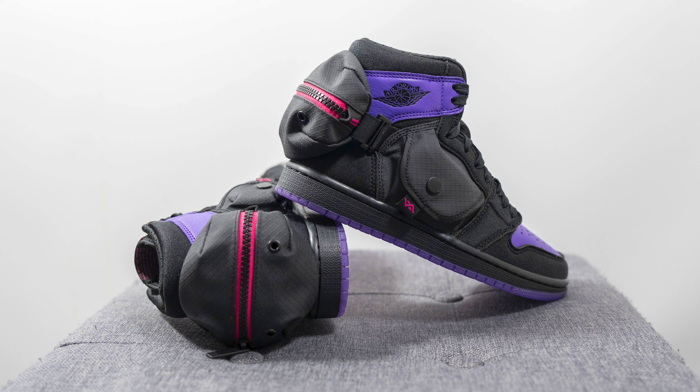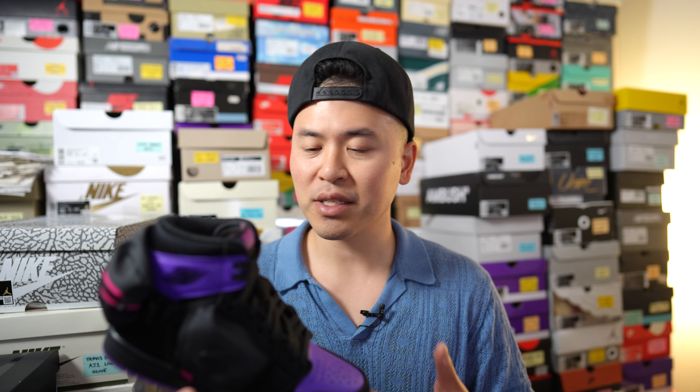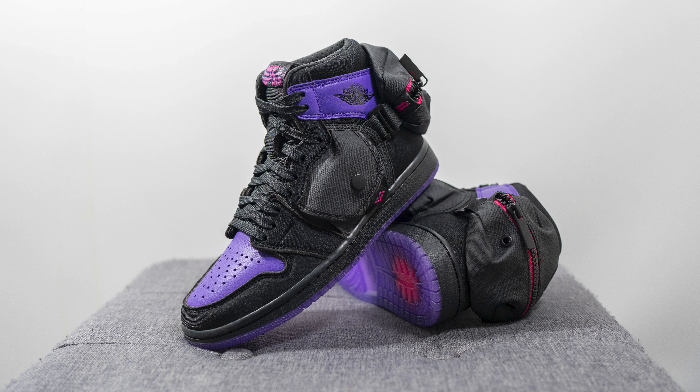That pretty much breaks down all the details. Unfortunately this isn't my size so I can't give an on-foot review, but based on the eye test these look like any other Air Jordan 1 High OG. If you do have the opportunity to get a pair, I'd stick true to size or your normal Jordan 1 High size.